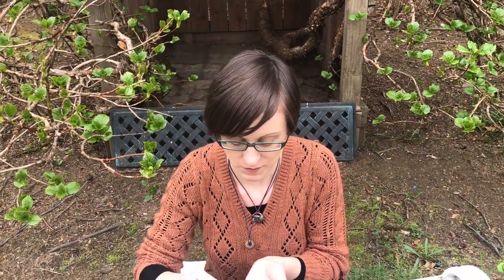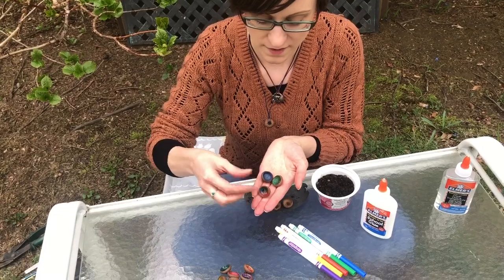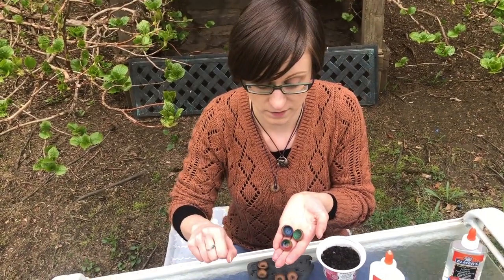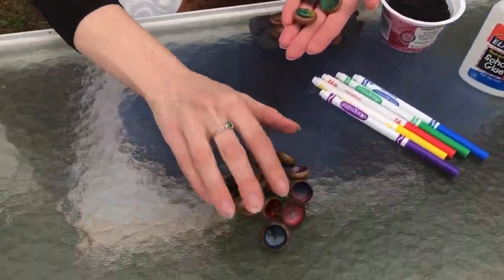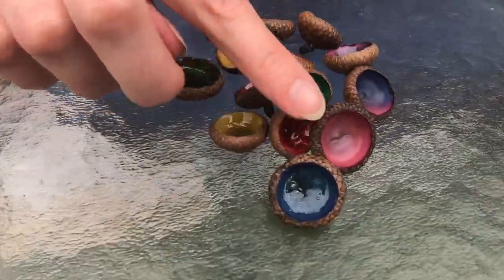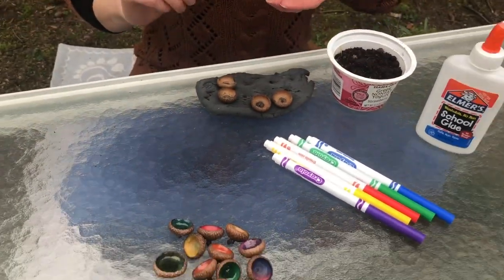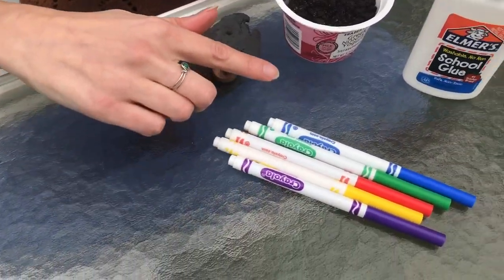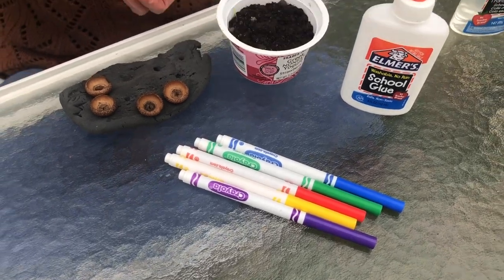Our next craft is what I call acorn gems. This one does not take that long to create, but it does take a couple days to dry. You can see some are shiny and some are not shiny — I'll get to that in just a second. What you need is, of course, our acorn caps, washable markers — I've only tried with washable markers, I haven't tried with permanent so I'm not sure how that would come out, but you can experiment. And Elmer's white glue — it's very important that it is Elmer's white glue.